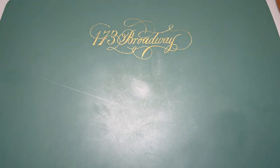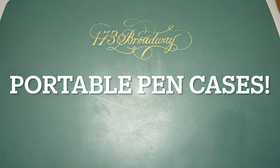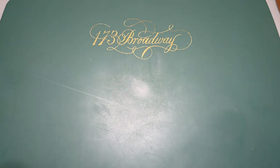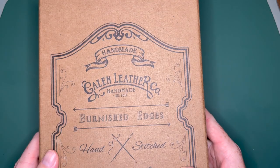Hey YouTube, it's Craig here and in today's video I'm going to talk about four new pen cases that I have in my collection or that I've gotten recently, that I'm going to be using for the San Francisco Pen Show, which is coming up in less than two weeks. I'm very excited about that, but the first one we're going to talk about is from Galen Leather.